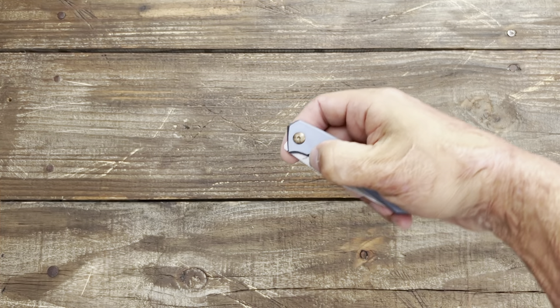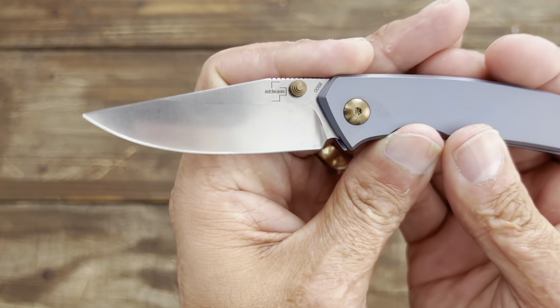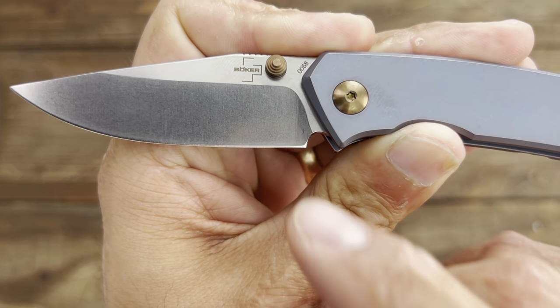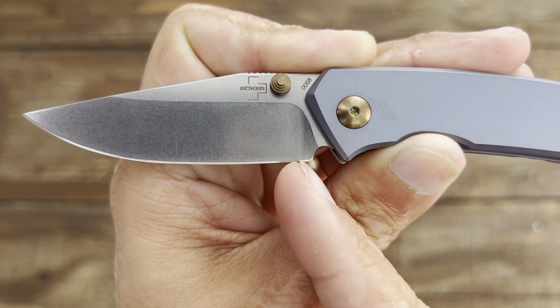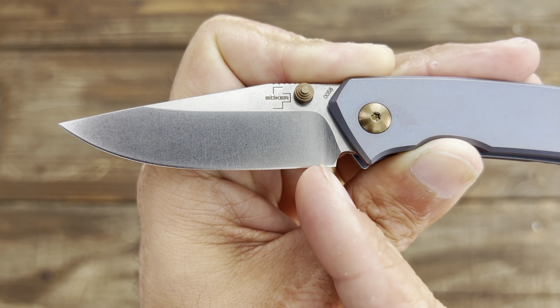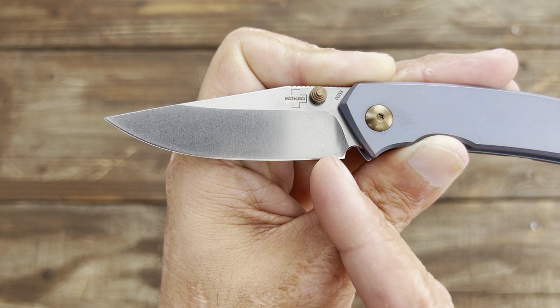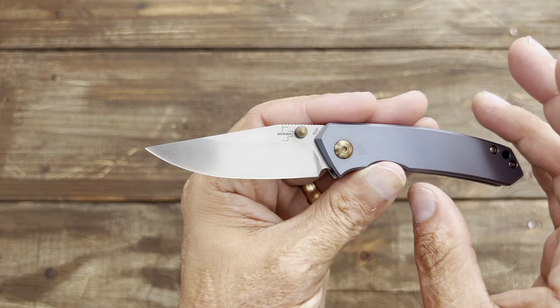Already seeing two things I don't like. First — look at that — the plunge grind is way over here. Why, Boker? Come on, step it up. That is ugly. I'm gonna have to fix that later on if I keep it. That is yuck.